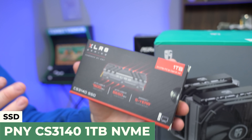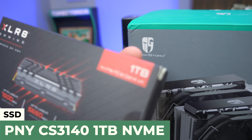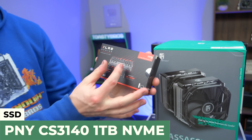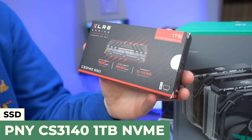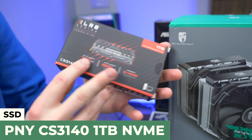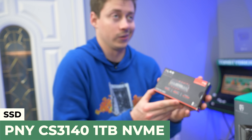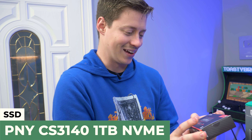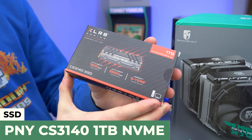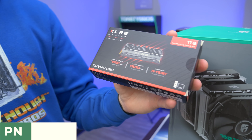For the SSD, this is pretty awesome because this board supports Gen 4 as well as the processor. We have the PNY XLR8 Gaming Gen 4 1TB NVMe SSD. It has an awesome giant heatsink on it, so we'll actually have to remove one of the nice heatsinks built into the motherboard. A terabyte of storage is going to be enough to get Warzone and one other game in. Pretty crazy read and write speeds that I have not yet seen, so this will be fun.